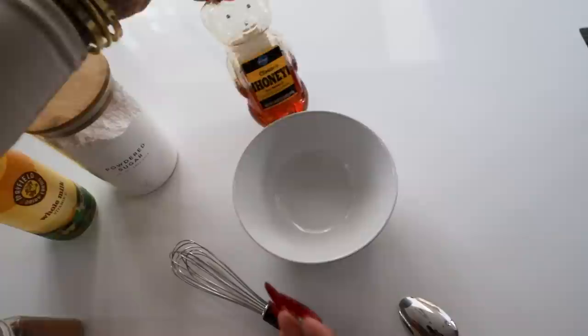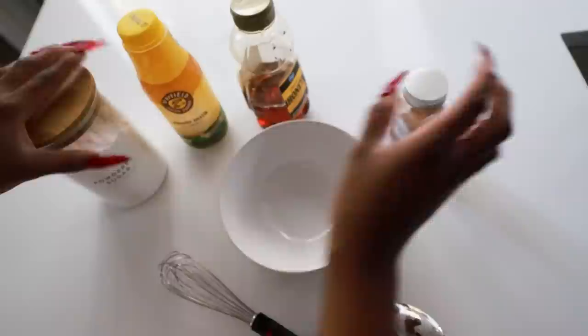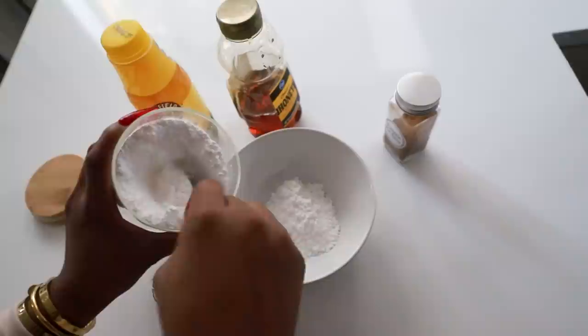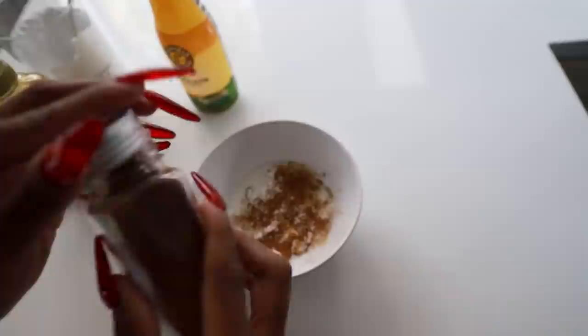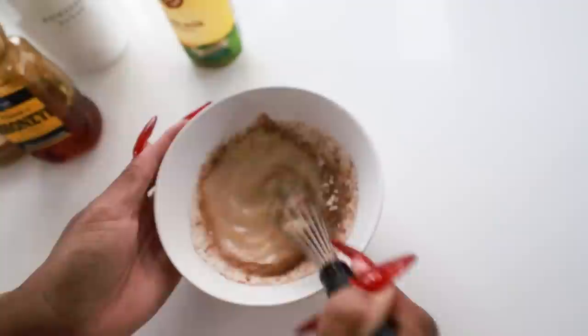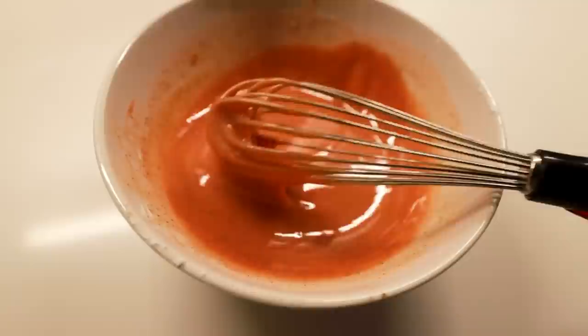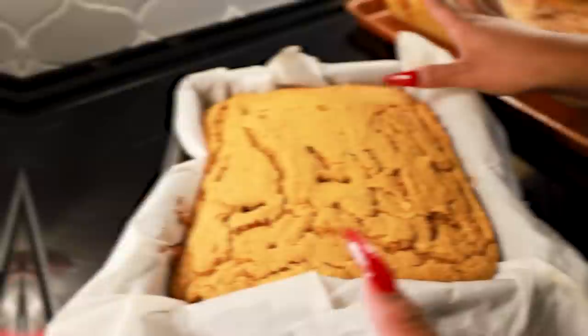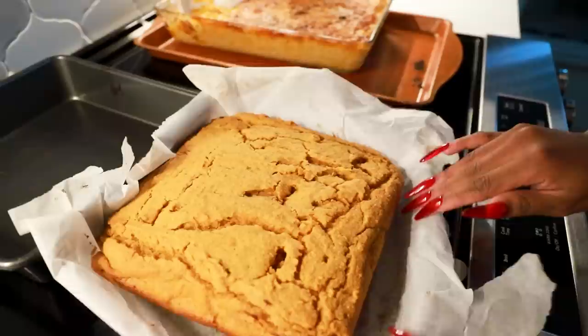Now I'm making a little glaze to go on top of the cornbread. You need powdered sugar, honey, a little milk, and pumpkin spice. Add a few spoonfuls of powdered sugar, a lot of honey, a dash of milk — if you need to thicken it up just add more powdered sugar — then pumpkin spice, and a little melted butter. Whisk it up. I also put coloring in it so it's the same color as sweet potato, and it tastes so good.